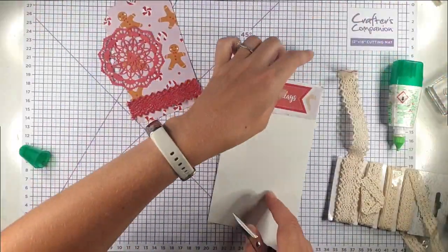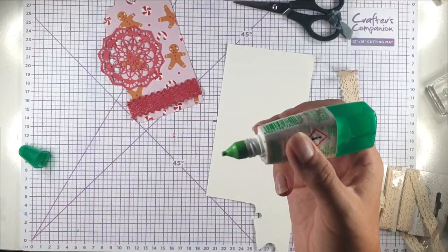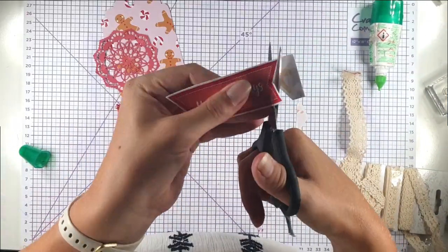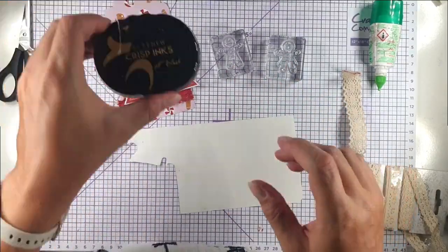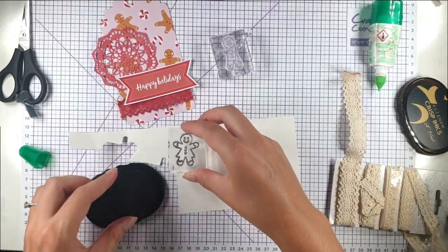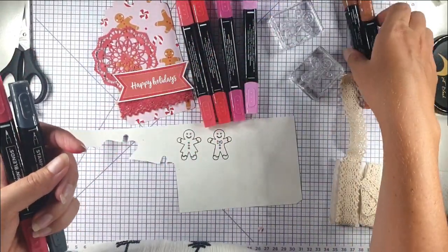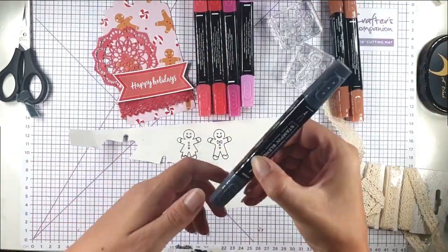We've got our two coloured pieces, and I've got this 'Happy Holidays' that I've cut from the papers. I'm going to glue that onto some cardstock to give it a bit more weight because I want to pop it up. I also want to use the two larger gingerbread figures from the big stamp set — I'm just going to ink them up and stamp them, then colour them with my Stampin' Blends: Poppy Parade, Polished Pink, Cinnamon Cider, and dark black — the dark and light of each colour.